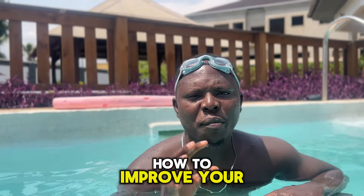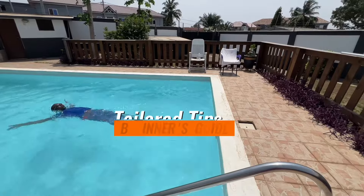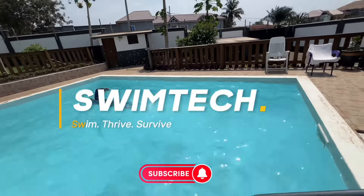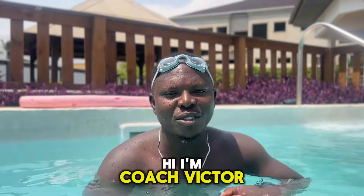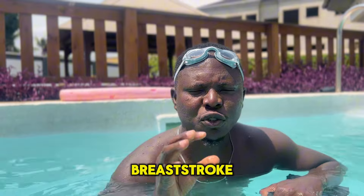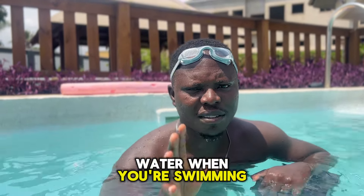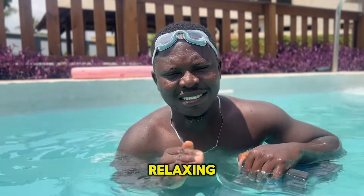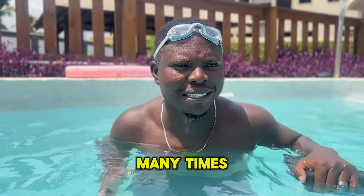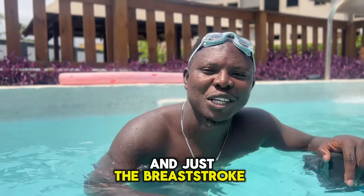Hi, I'm Coach Victor. Today I'm going to teach you how to improve your breaststroke head-out — keeping your head above water. When you are swimming like that, it's very relaxing, it's very therapeutic, it's a fun thing. That's what many people do when you go to the pool — you see people doing breaststroke, moving themselves through the water.